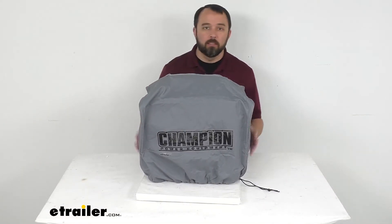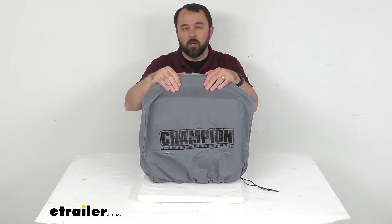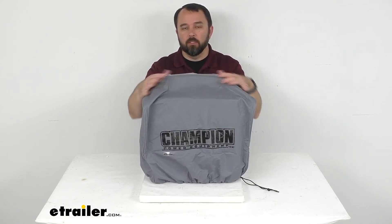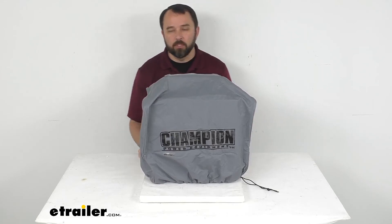So if you have invested in a Champion generator, whether it's the 1600 or all the way up to the 2500 watt generator, to me this is a no brainer. I would go ahead and pick this cover up as well. I think this is going to do a great job of protecting your generator from the elements, and I think you're going to be very happy that you picked it up.